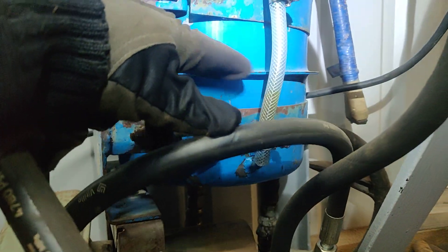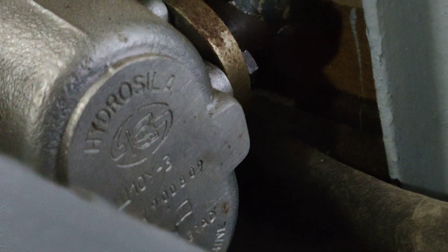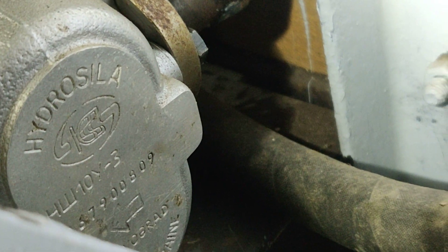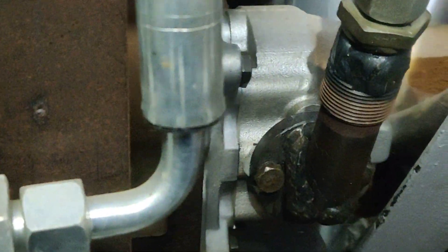We have an oil tank which has a filter inside, and there we can see the level of the oil — how much hydraulic oil we have inside. On this side we have a hydraulic pump. You can see the numbers — it's from the steering system of an MTS or Belarus tractor.